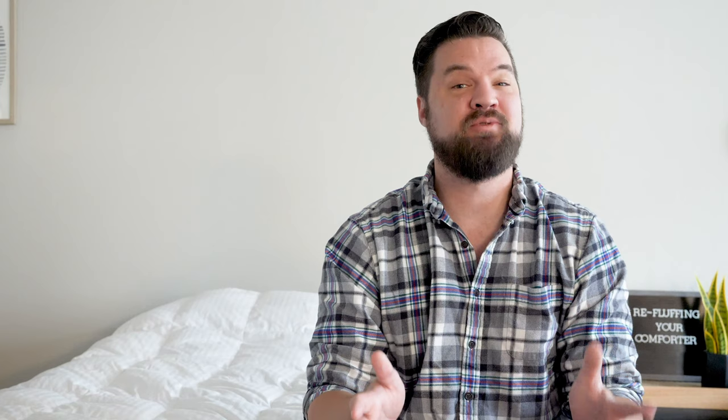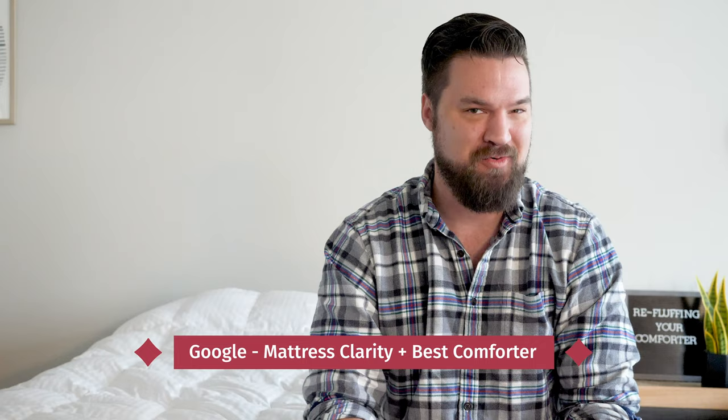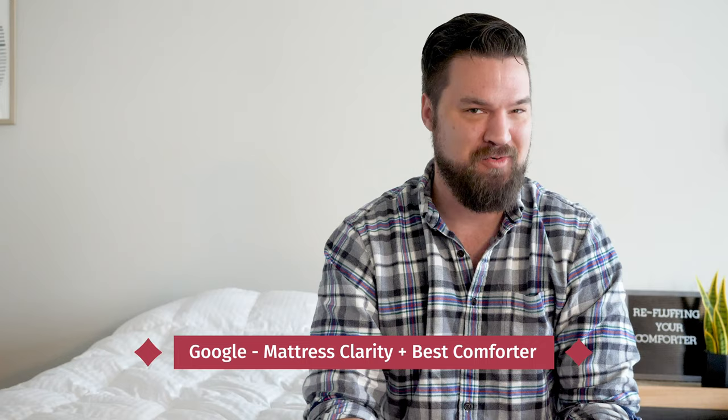That about does it. If you follow these clear steps, it should be easy to fluff and re-fluff your comforter. If you're still a little confused or want some more advice, just leave a comment below. If you want to see a list of my top picks for comforters, Google 'Mattress Clarity plus Best Comforter.' Let me know if you have any questions.